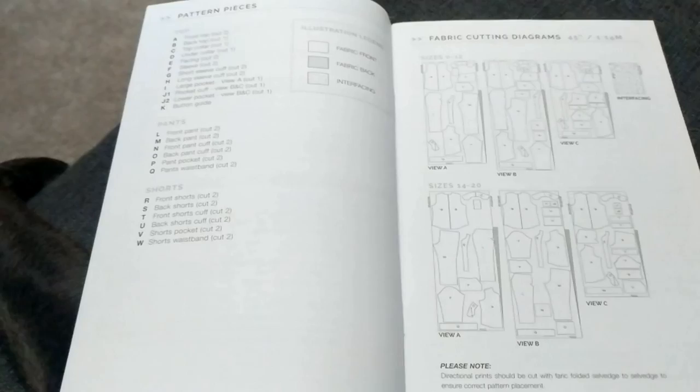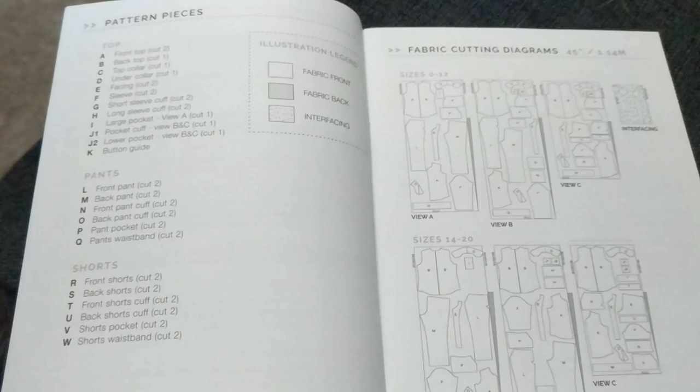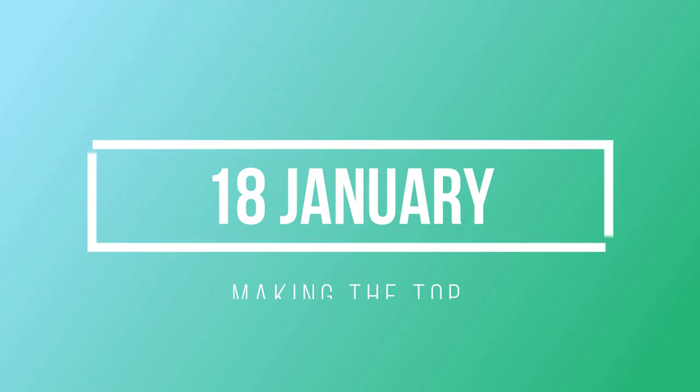Okay, so I changed my mind. I didn't know how many pieces were in this pattern — this is a lot. If I'm being honest, I'm too lazy to trace all these out, so I'm just going to go ahead and cut the pattern out because that is a lot of pieces.